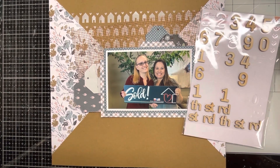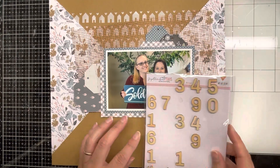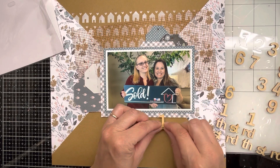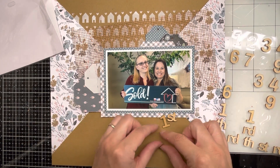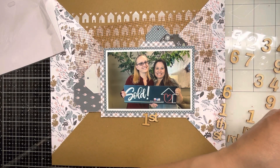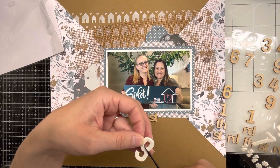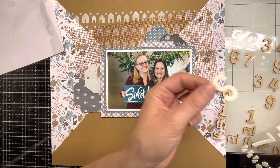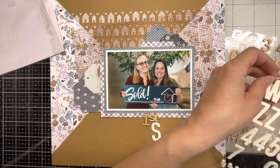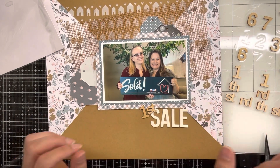Off camera, I put the secondary mat around my photo and made some tags out of the little scraps of paper I had left — I really like how that looks. More is more for me, so I made those little tags from all the different patterns of paper. My title is going to say 'First Sale' since this was the first closing and first home I sold. I'm also showing how you can use numbers to create letters you've run out of, like the letter S — since I never use numbers, this works out great.